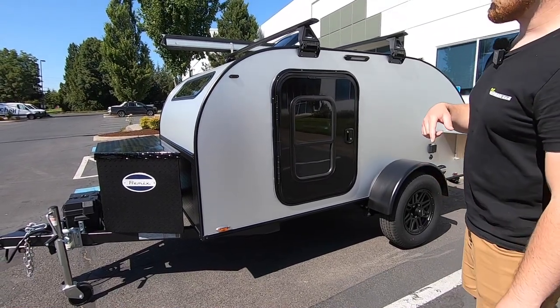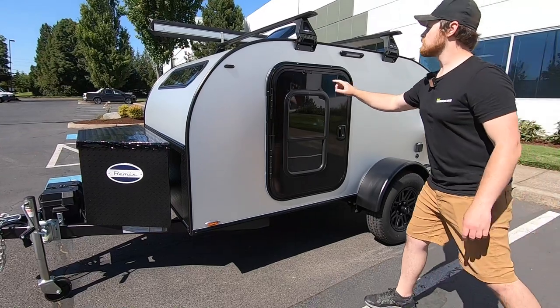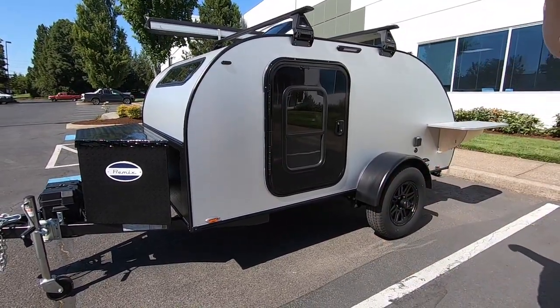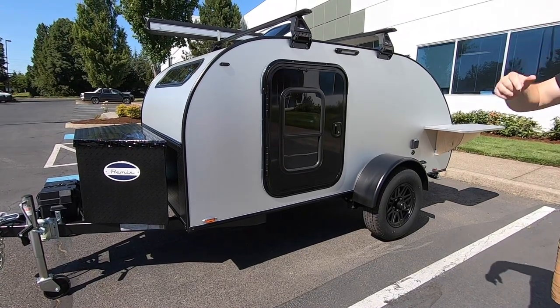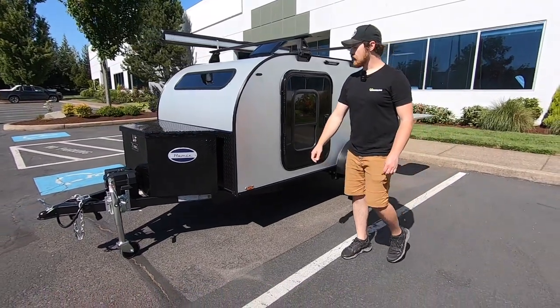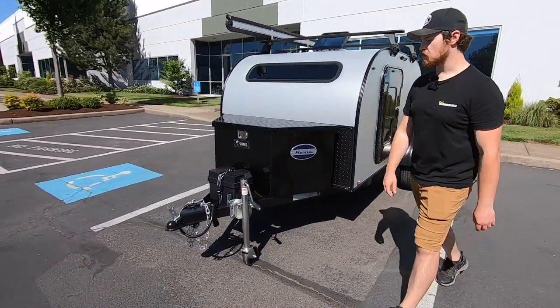Some of the other features that this particular trailer has is a Rhino-Rack system with custom fabricated mounts that we do, and then also a vehicle awning on the other side, but we'll get more into that a little bit later. Let's take a quick peek at the other side of the trailer and go over some of the features over there as well.